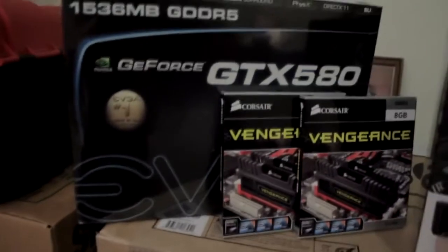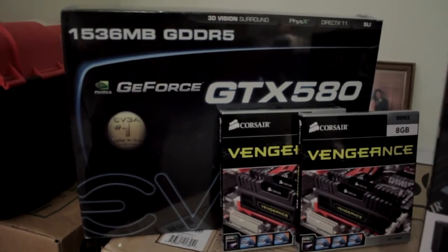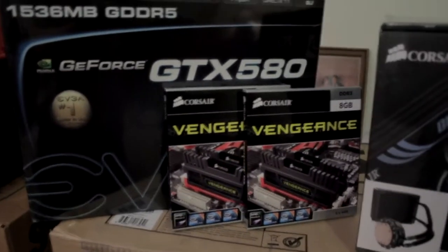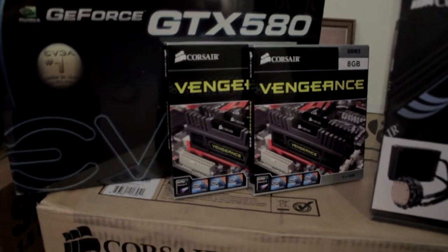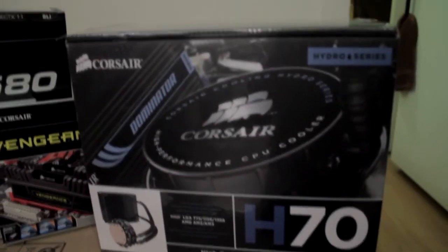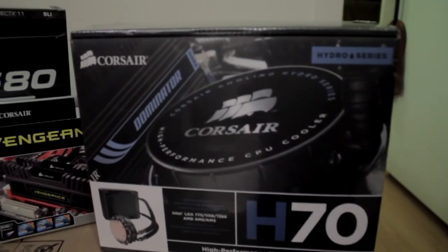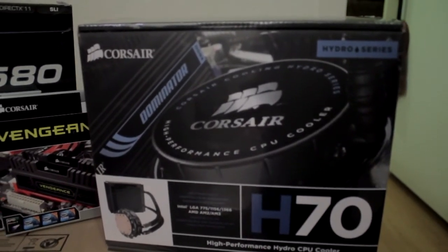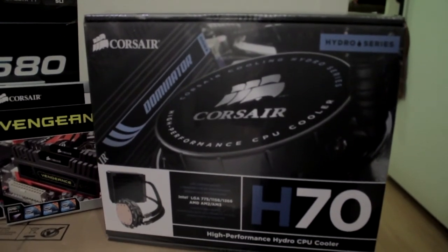The graphics card that I'm going to go with is an EVGA GTX 580. I'm going to go with 16 gigabytes of Corsair Vengeance RAM. And this is what I'm going to use to cool my processor. I'm very excited about this, and hopefully we'll have more videos on this shortly.